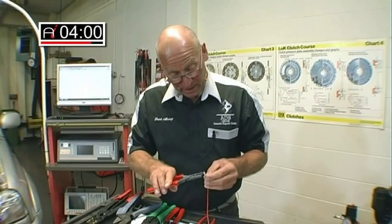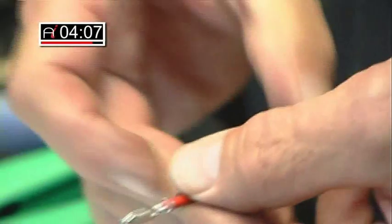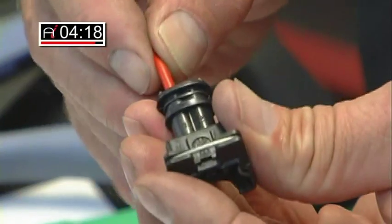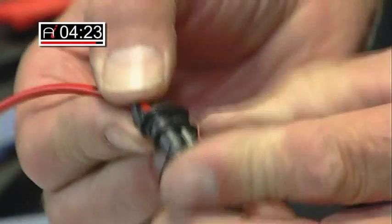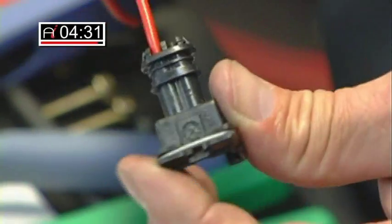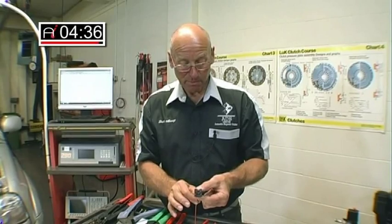The final part is simply to apply some pressure to the strain relief bush like so. That now is entirely secured, and the final part of the process is to insert it into the socket with a healthy click. Then the second strain relief device, which is built into this socket, also goes home with a click. We now have one perfectly engineered replacement pin ready for use.